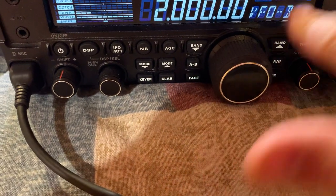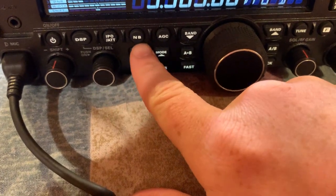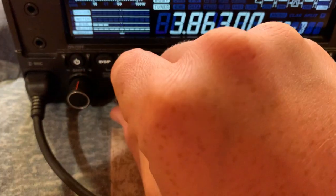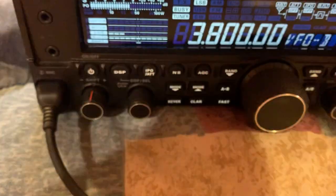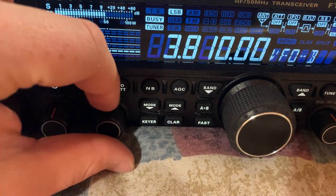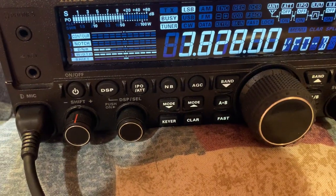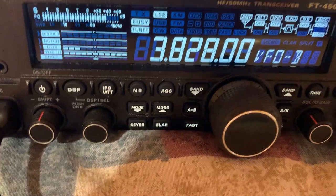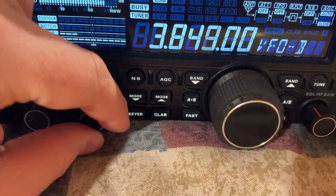I go into different bands — up to the 80 meter band here. I click this button and go down to 3.800 megahertz. We'll listen around for any stations — there's a station right there. Really good audio.